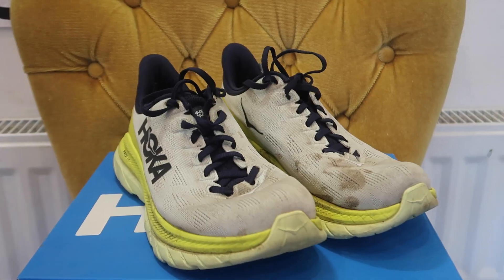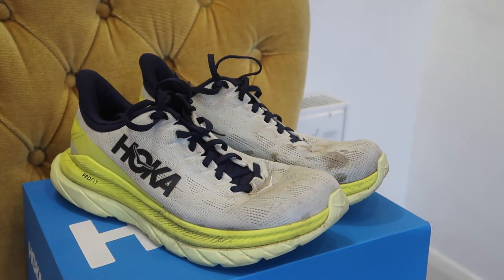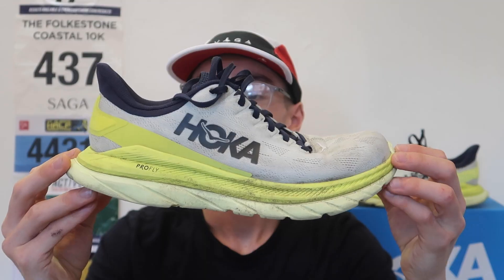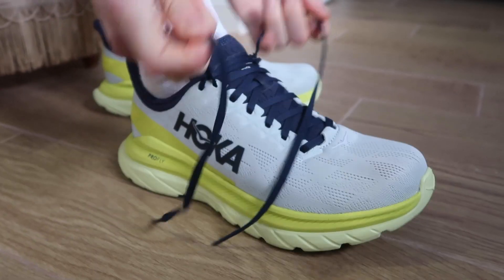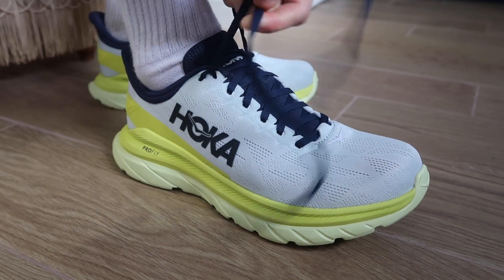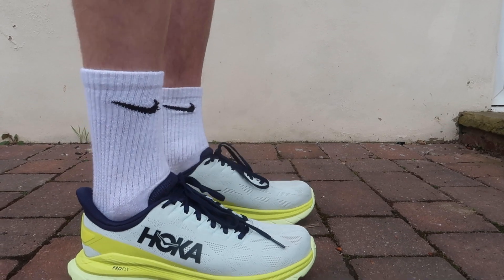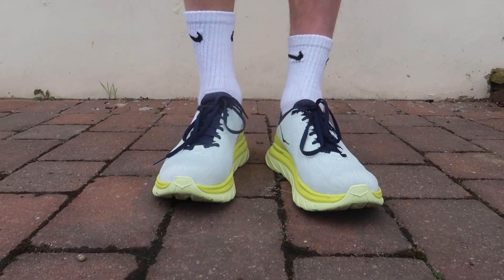Today I'm going to be giving you my 500 mile review of the Hoka Mach 4 from Hoka One One. This is the shoe here. I purchased this shoe in March 2021 — it's now July when I'm filming this. I've had this shoe for four months now and it's been my go-to daily trainer.